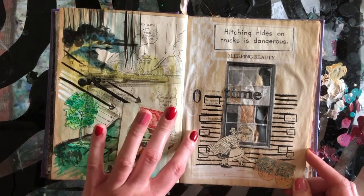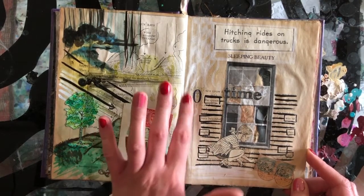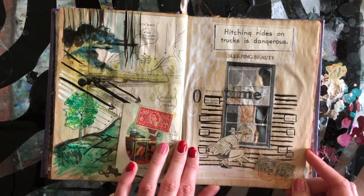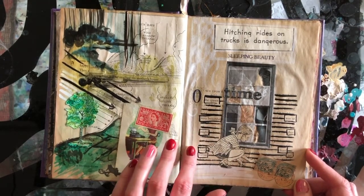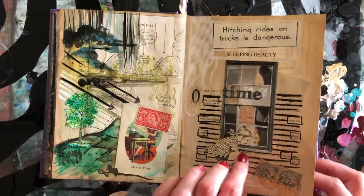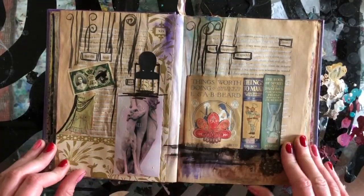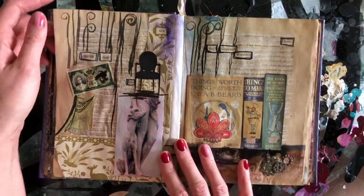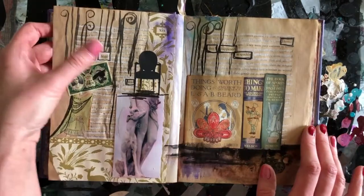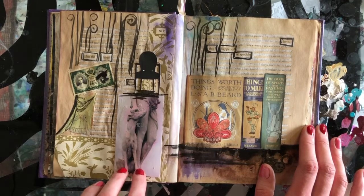If you want to make up your own story or narrative, an easy way to do it is just picking certain words and crossing out the others. Once upon a time — we have some word stickers there. 'The queen was so very beautiful they might feast over her virtue.' I don't quite know what I mean by that, but it's left up to interpretation of the viewer.